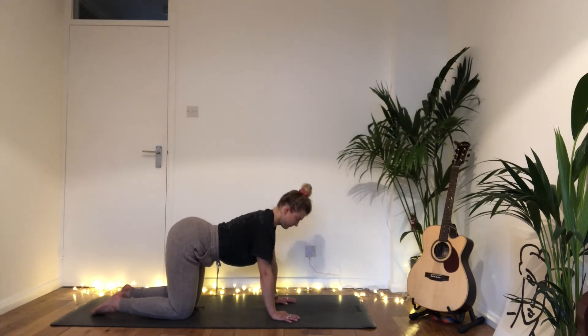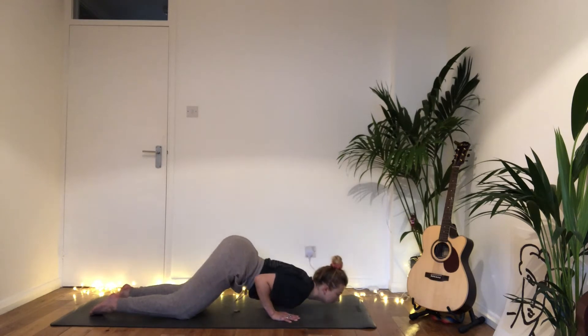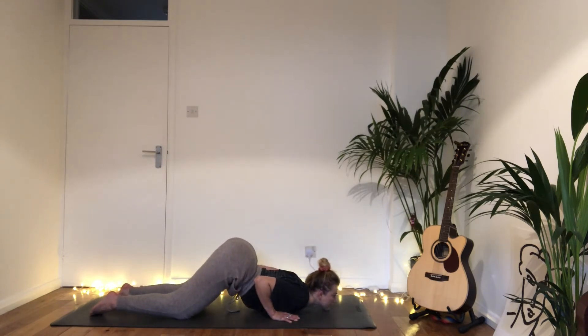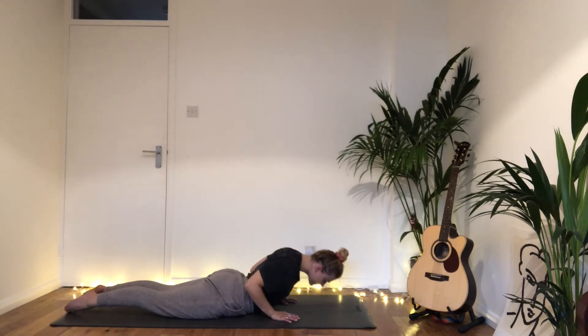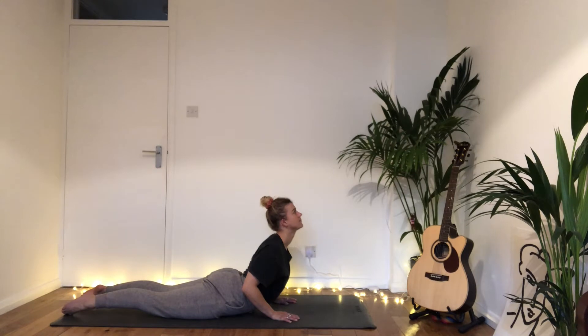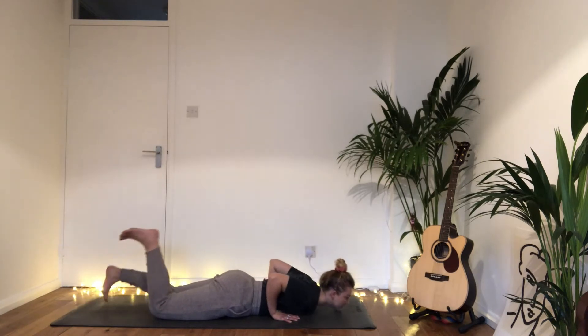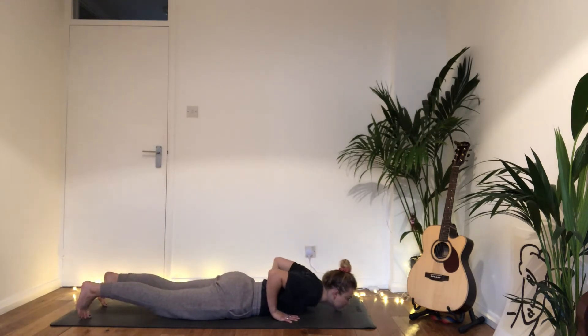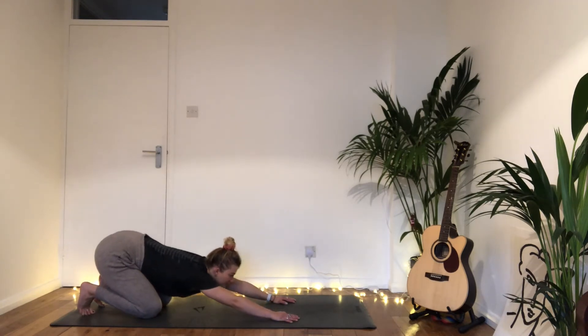Coming to stillness, slowly begin to lower your chest and chin to the earth into Ashtangasana, bottom in the sky. Then slowly lower the pelvis, squeeze in the thighs, and lift open the chest into cobra pose, Bhujangasana. Exhale, lower the chest down and forwards, tuck your toes, inhale rise to your hands and knees, exhale press the hips to the heels — child's pose, stretching the shoulders.